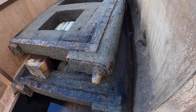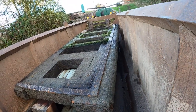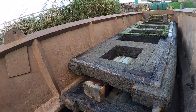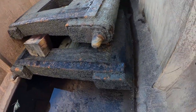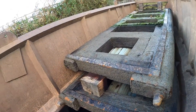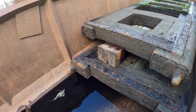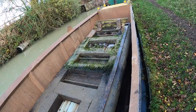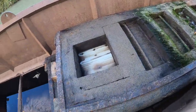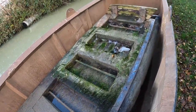You can see the pin there at the bottom of the gate — it sits at the bottom on the sill. That's the middle of the gate where the two gates meet; that would meet with the pin on the other gate. And they've replaced them. There's a sluice door there — it's like a nylon or plastic material, I believe.